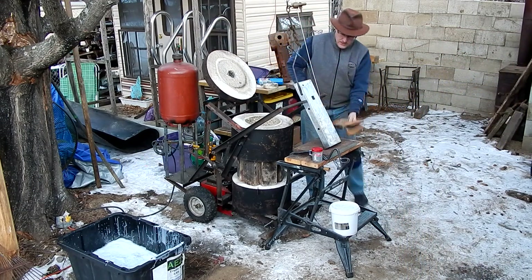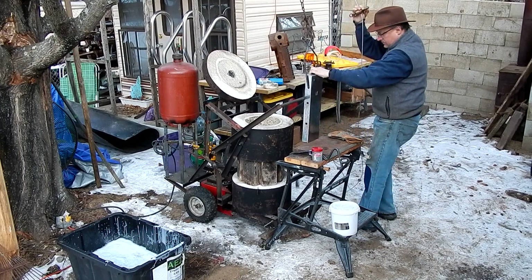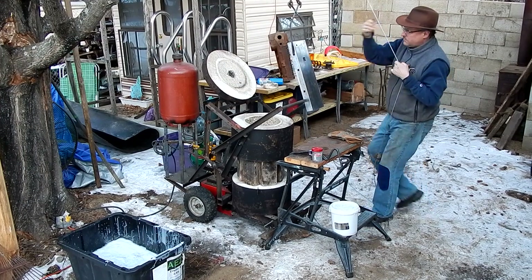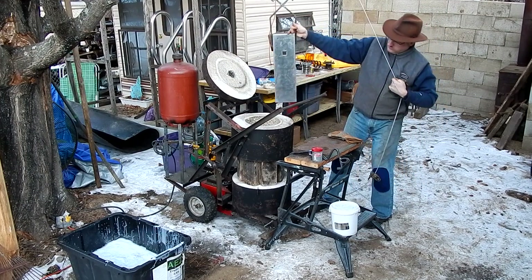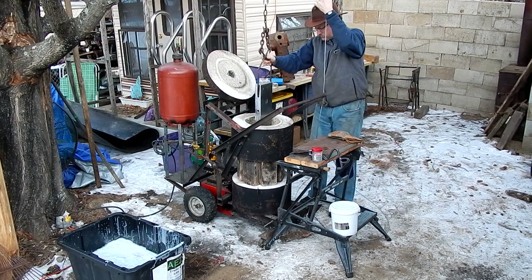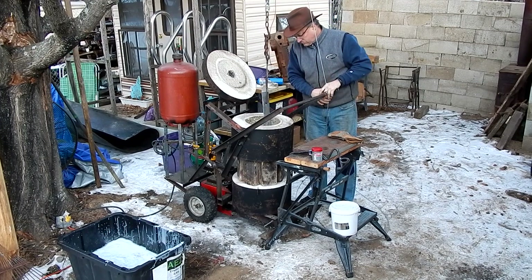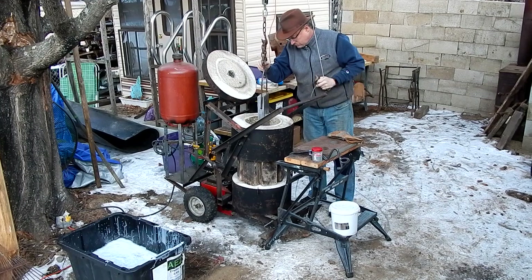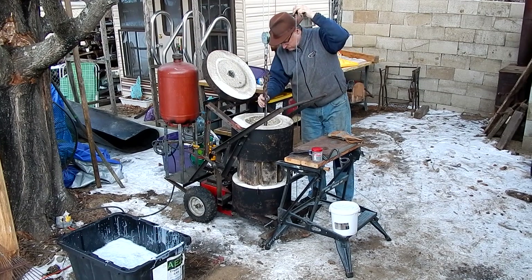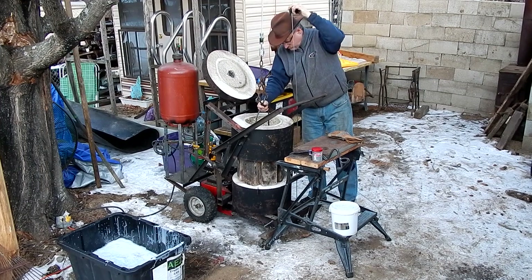Okay, the burner is ready. I'm going to do this.